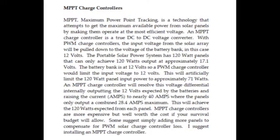With PWM charge controllers, the input voltage from the solar array will be pulled down to the voltage of the battery bank — in this case a 12 volt battery bank. The portable solar power system has 120 watt panels that can only achieve 120 watt output at approximately 17.1 volts. The battery bank is at 12 volts, so the PWM charge controller would limit the input voltage to 12 volts, artificially limiting the 120 watt panel input power to approximately 71 watts.